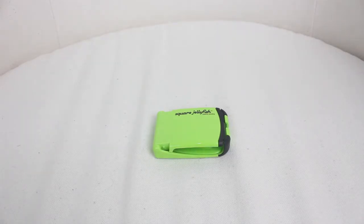So just as I said before the intro, today I'm going to be doing a review on the Earphone Case and Stand from Square Jellyfish, or this product is also known as the Jelly Shell. So first of all I'd just like to say thanks to Square Jellyfish for sending this product out for review.